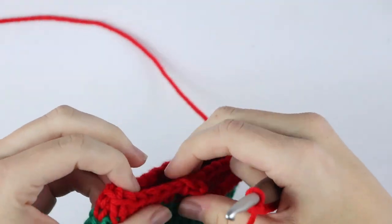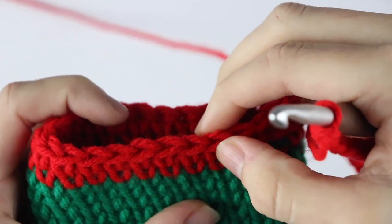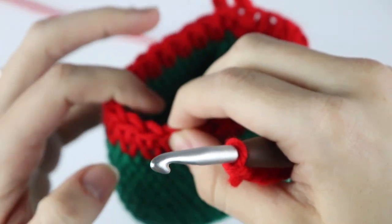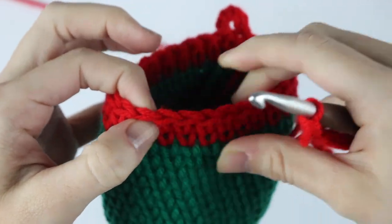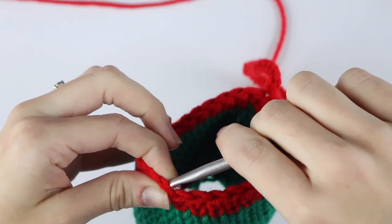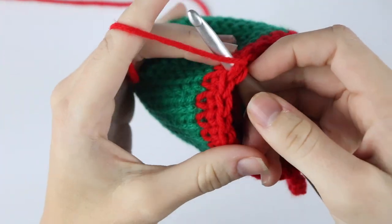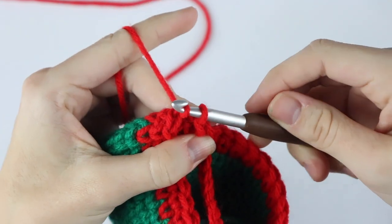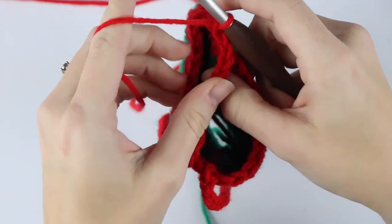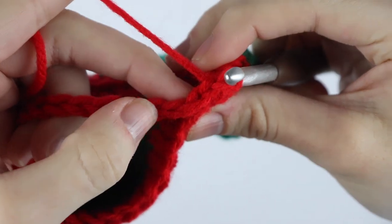Once you've chained 80, you're going to skip the next 13 stitches — 1, 2, 3, 4, 5, 6, 7, 8, 9, 10, 11, 12, 13 — and we're going to slip stitch into that 14th stitch. Making sure that your lanyard isn't twisted, go ahead and insert your hook, yarn over, pull through that stitch and through the loop on your hook. To make this extra secure we're going to chain one and single crochet across our chain.